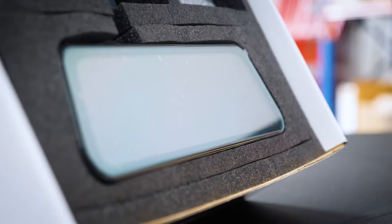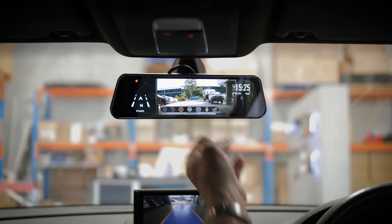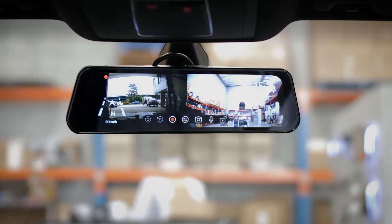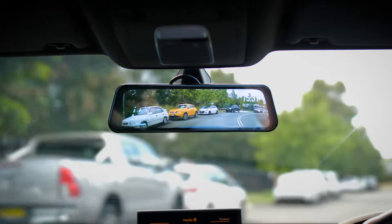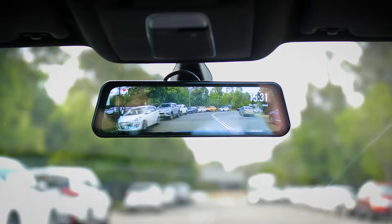It's also great for vehicles like delivery vans or motorhomes that have got limited visibility with their rear view mirror. The mirror monitor comes with some handy features of its own. You can view each individual camera or have a split screen view. The mirror monitor comes with an external GPS antenna and will show you information like current speed, compass and time.